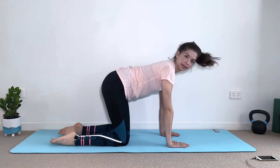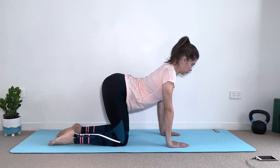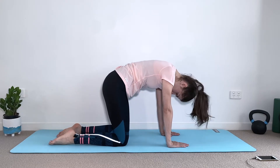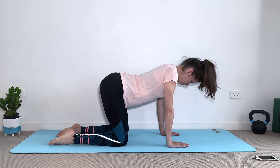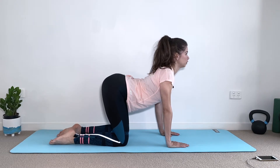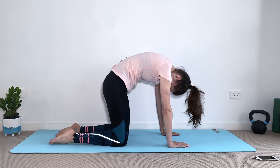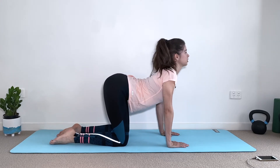Here I want you to think about moving one vertebra at a time — one vertebra at a time — arching the spine, eyes forward, tuck the chin, reverse the movement, rounding as much as you can. Then arching — feel the lower back, middle back, upper back — then eyes forward, maintain the shoulders away from the ears, and then reverse the movement and round, tucking the tailbone under.